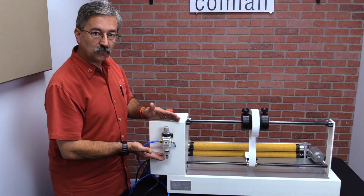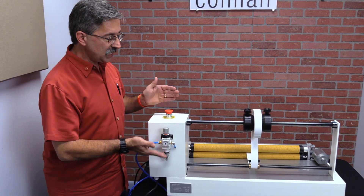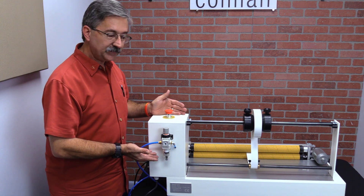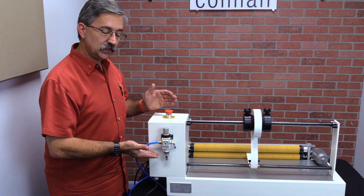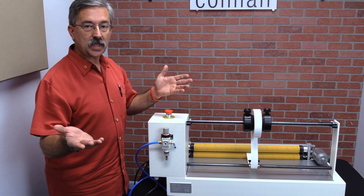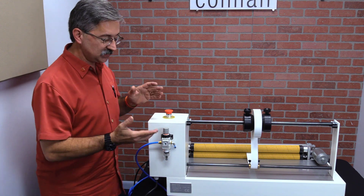This is an air pressure regulator. The machine is basically pneumatically driven. In one of my earlier videos I used the word hydraulic and I was made fun of a lot, which is okay because I can handle it. However, this is pneumatic.